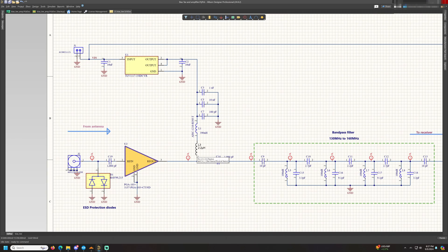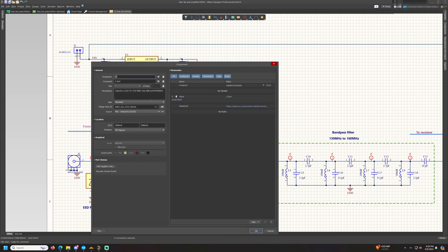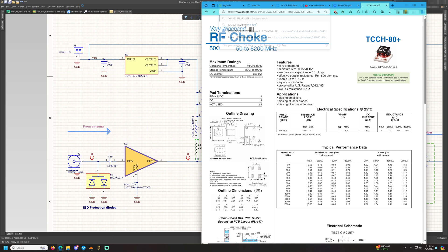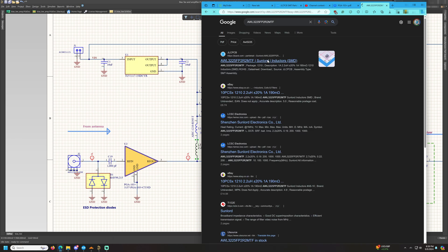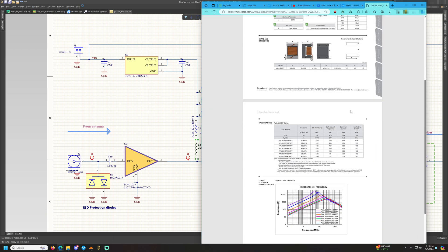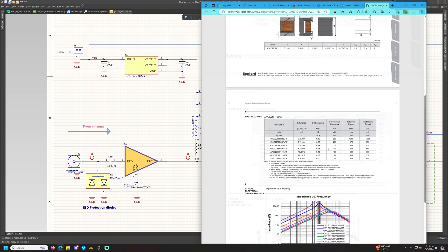For my bias T, I've used a two-inductor and three-capacitor configuration — three capacitors for decoupling and two inductors acting as RF chokes. The 2.2 microhenry inductor ensures good inductive reactance at lower frequencies. Its datasheet is available on JLCPCB, which means I can use it for PCB assembly.